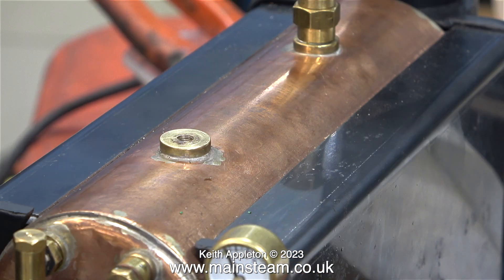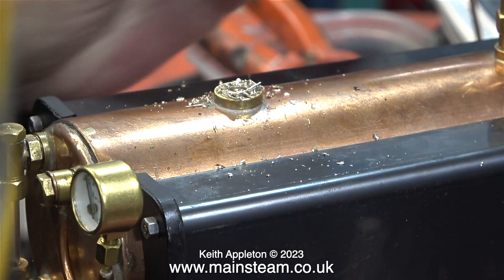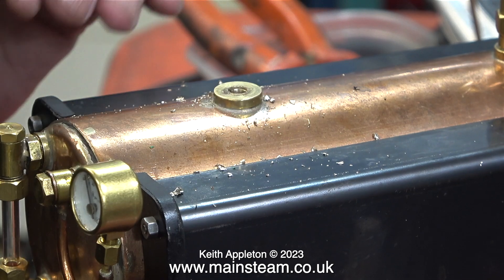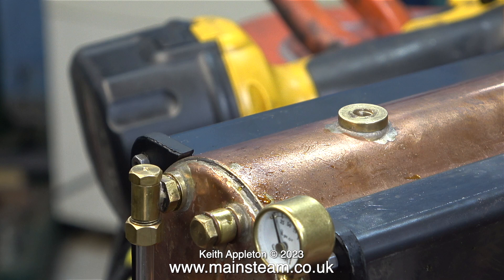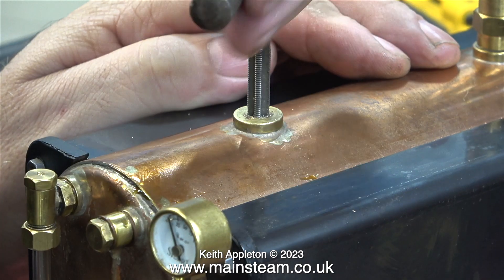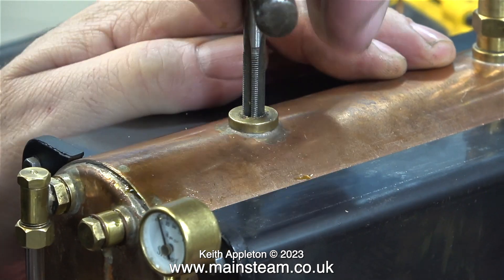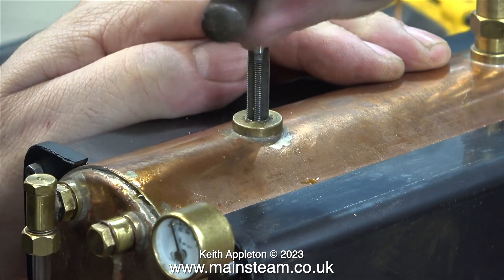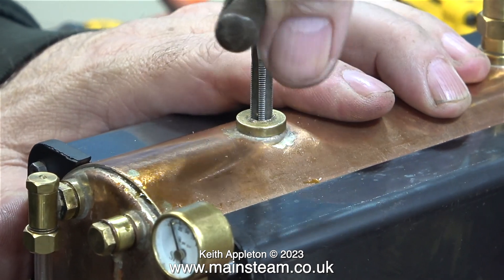Once I'd refitted the valve to the bush on the boiler I really wasn't happy with its strength or appearance. This is Plan B: drill out the bush in the boiler very carefully to tapping size for quarter by 40 threads per inch, then blow away all the swarf. Do not do it with your finger as I've just shown — that was a stupid thing to do and now I have bits of very sharp swarf stuck in my finger. Once I drilled a clean 7/32nd of an inch diameter hole in the boiler bush, I threaded it using a quarter by 40 threads per inch tap.